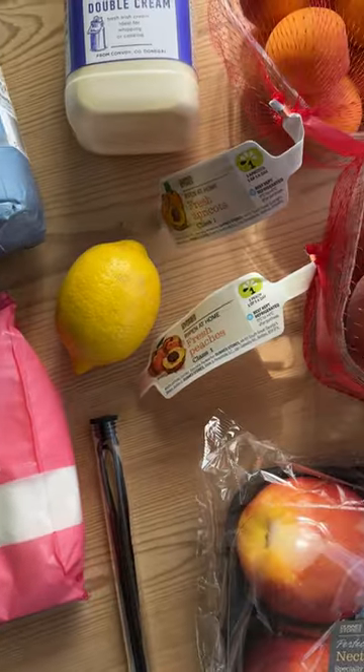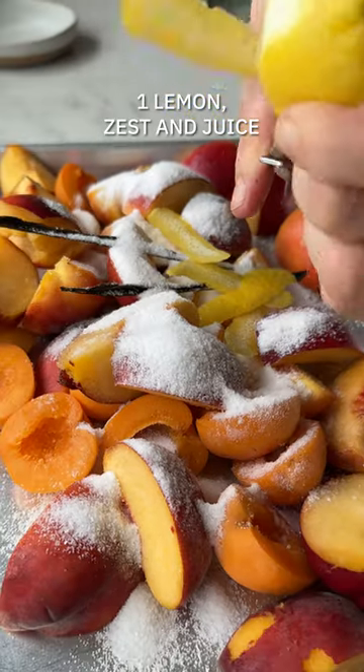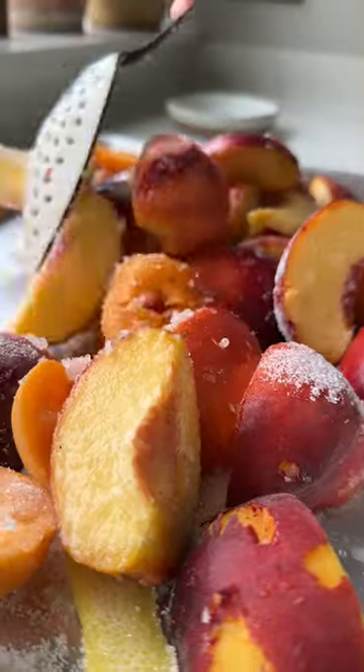Start by prepping your stone fruit. I've got peaches, nectarines, and apricots. Dust with sugar, lemon zest and juice, and scraped vanilla pods. Give them a toss before baking in the oven until sweet and jammy.